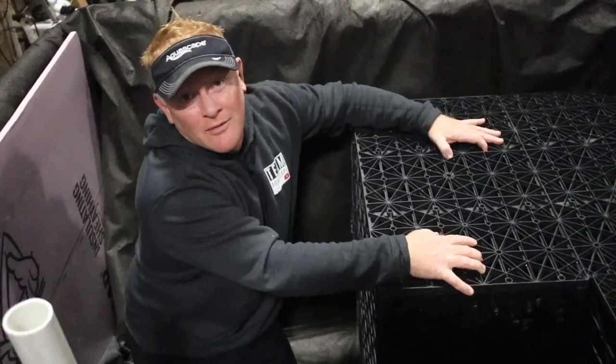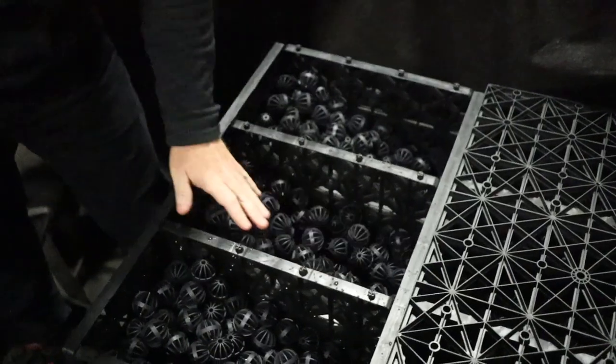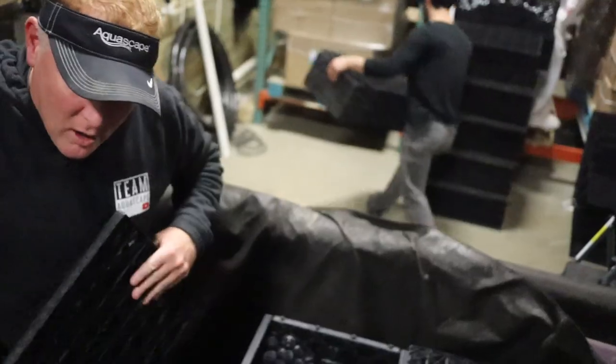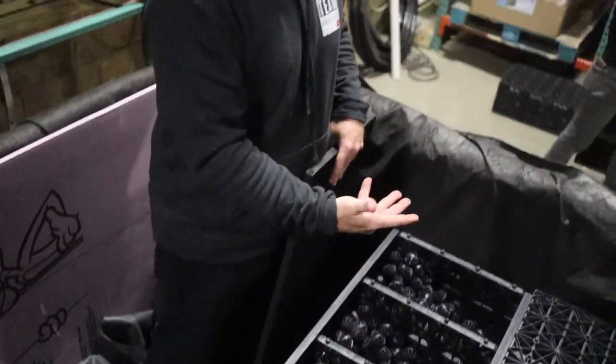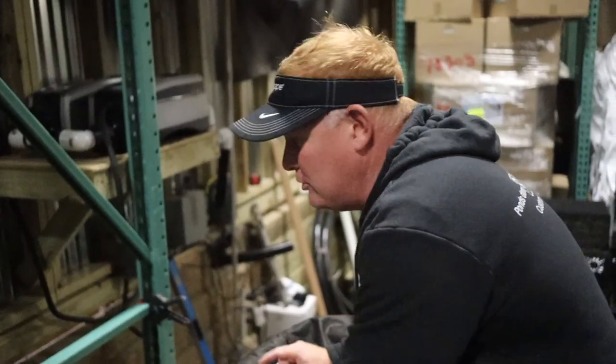This is why we have Aquascape Construction — it's really more for R&D. One of the things I really wanted to test was our Bio Balls. Inside every single one of these aqua blocks, we have about 1,200 Bio Balls — over 50,000 Bio Balls total in this wetland filter. Water comes up through all of these Bio Balls, fills back up, and the water flows back out through these two holes and into the pond.